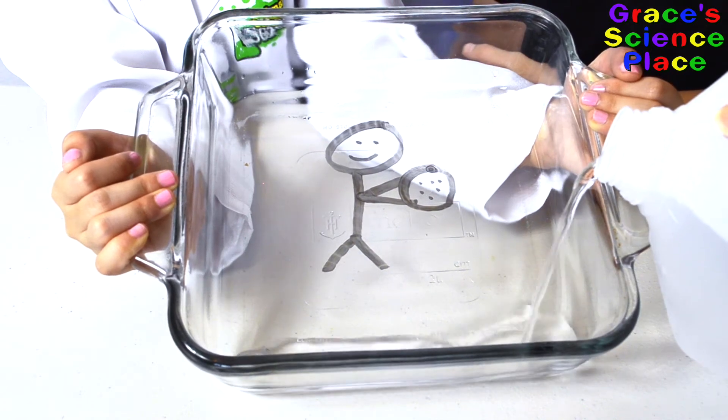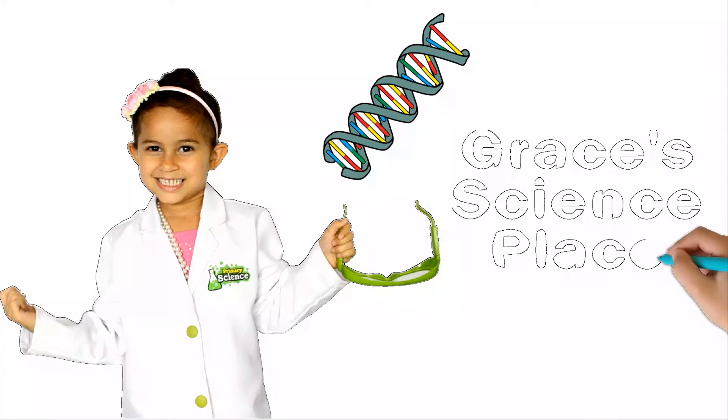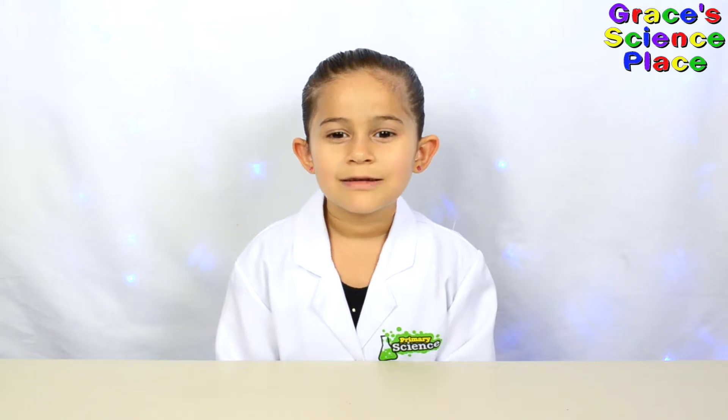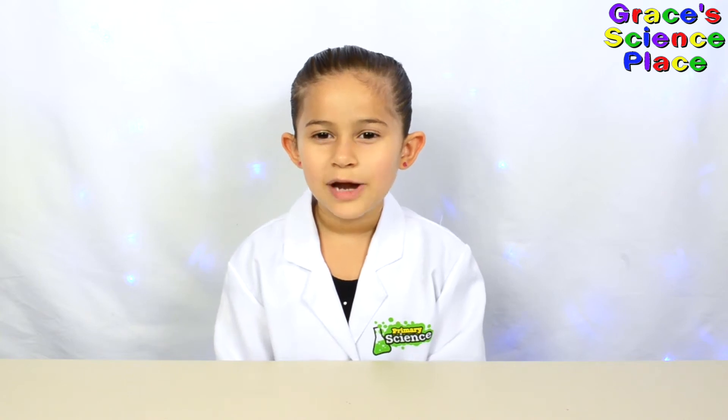Prepare to be amazed. Grace's Science Place! Hello, welcome to Grace's Science Place. We're going to do a really fun experiment.